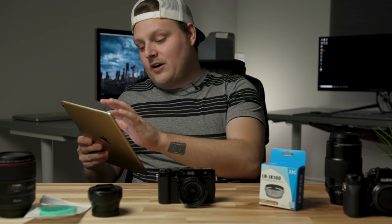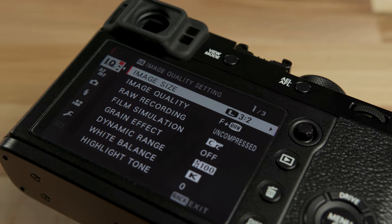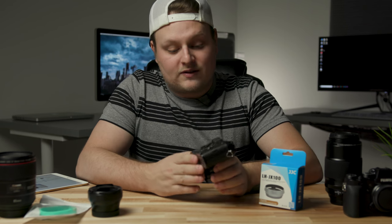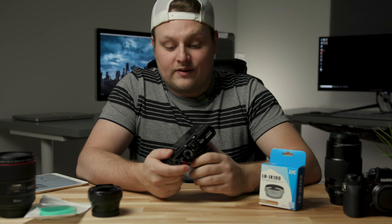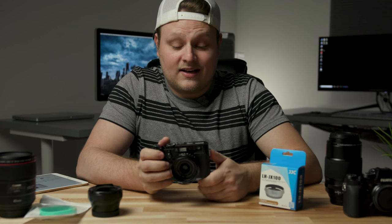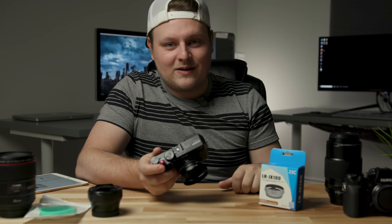The next thing I want to talk about is the screen protector — it's a tempered optical glass screen protector. It looks pretty much factory on this camera, and I think it's something you might want to get just to protect your camera because this thing is going to last a lifetime. It's built like a tank, so you might as well put a screen protector on it. $9, super cheap.